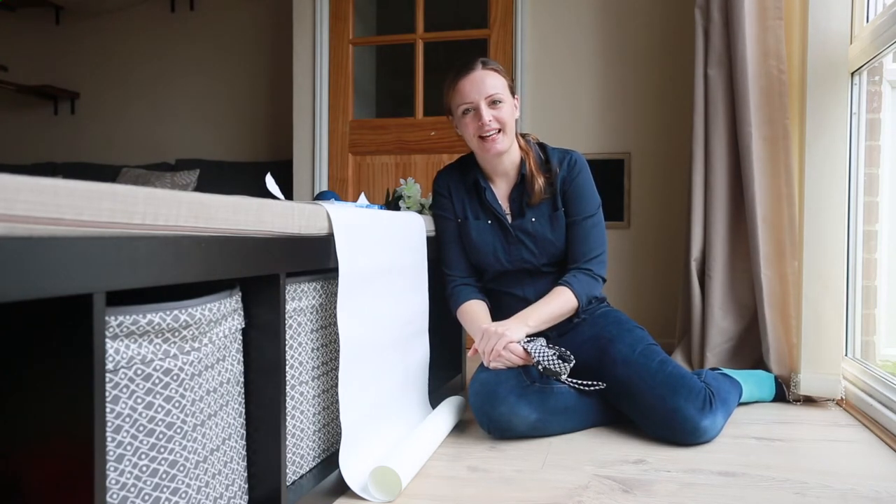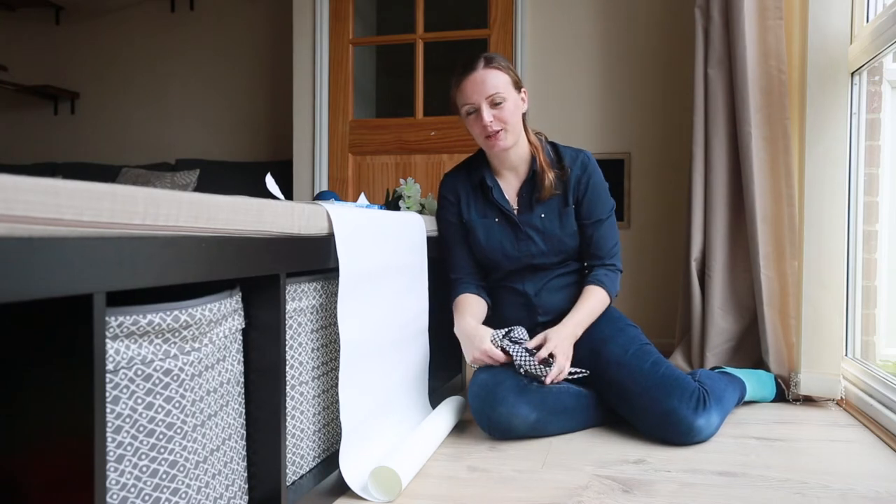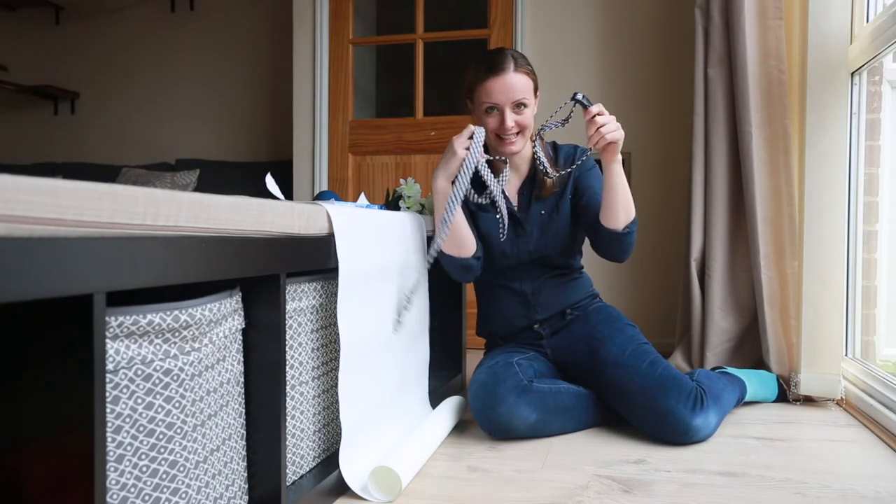Hi everyone, my name is Petra and I'm a pet business brand photography specialist. Today I will be showing you how to take pictures of dog collars and leads.